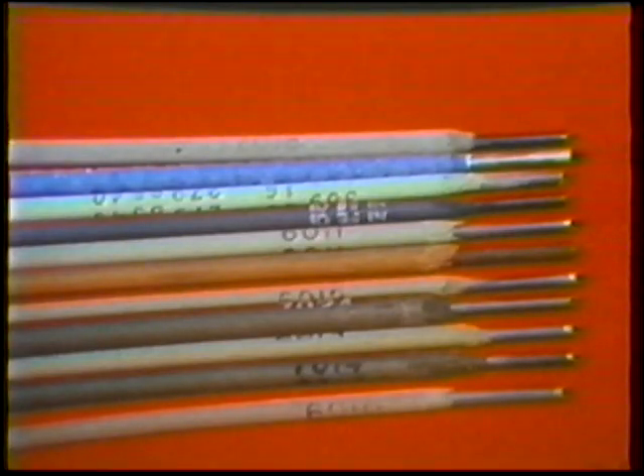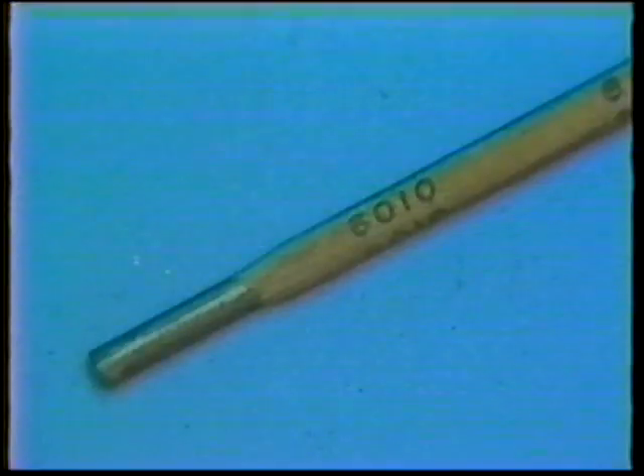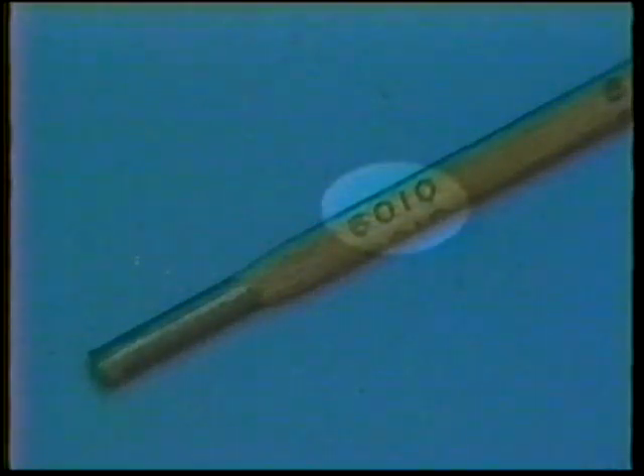Electrodes come in many combinations of metal and coating to best suit the work to be done. They are identified by a number which indicates these combinations.